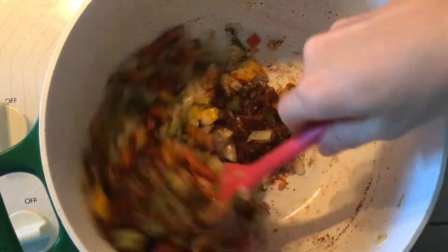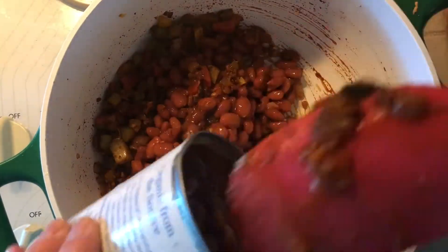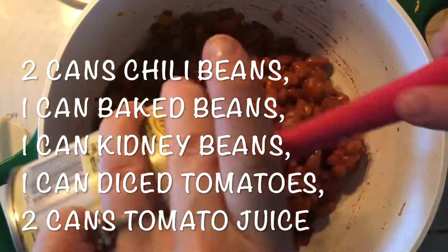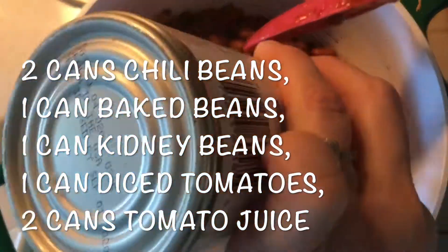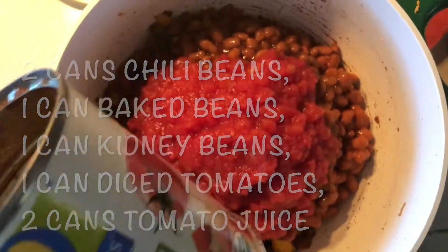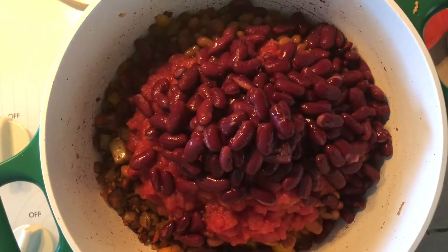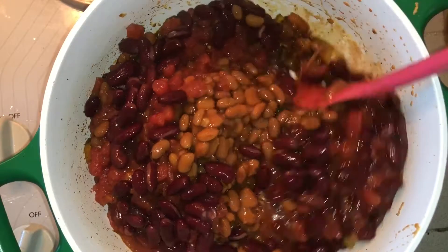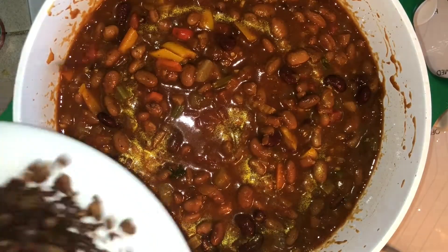Now you're going to start dumping in all your opened cans. I use two cans of chili beans, one can of baked beans, one can of drained and rinsed dark kidney beans, and one can of petite diced tomatoes. I also added in two cans of tomato juice just to make everything a little bit more soupy. Give everything a good stir.